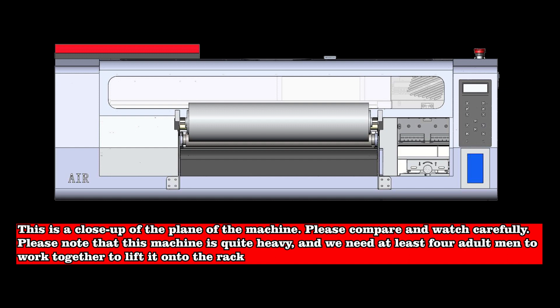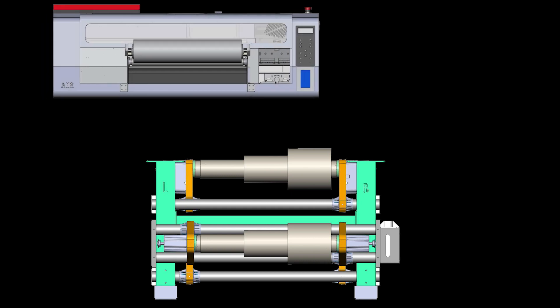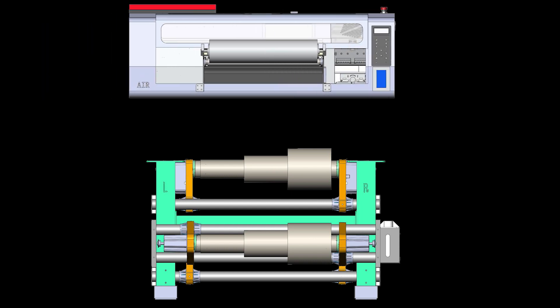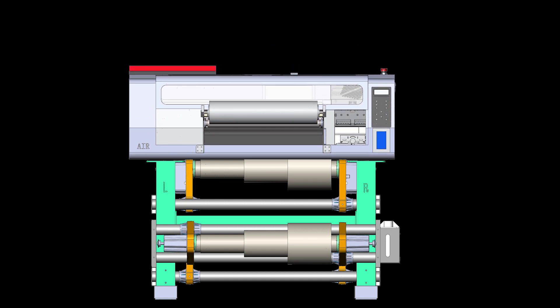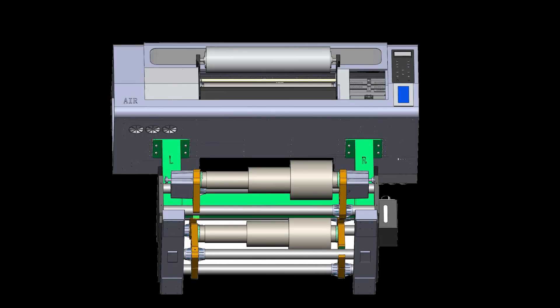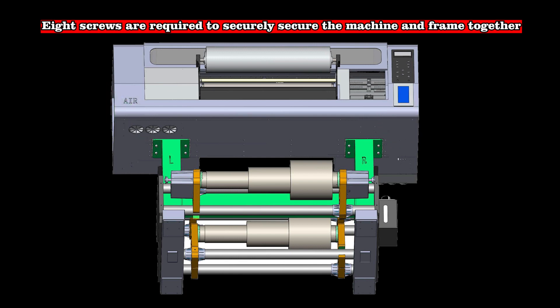Please note that this machine is quite heavy, and we need at least 4 adult men to work together to lift it onto the rack. This is a dynamic picture where 4 adults work together to lift the machine to the bottom rack and install it. 8 screws are required to securely secure the machine and frame together.